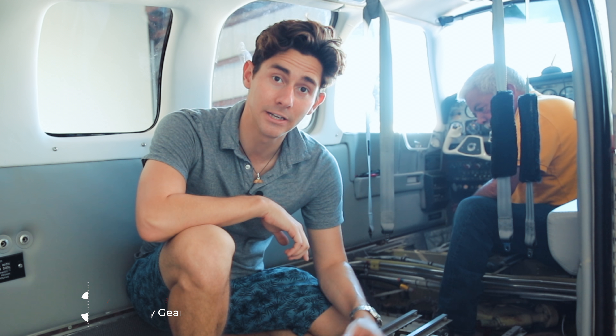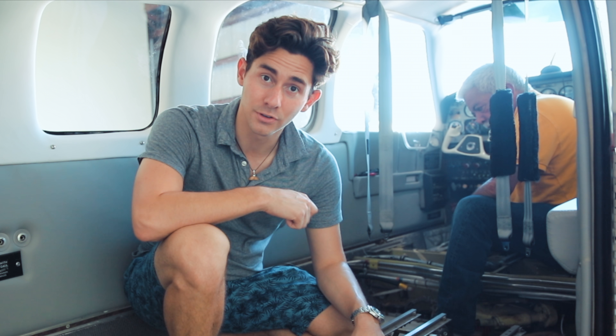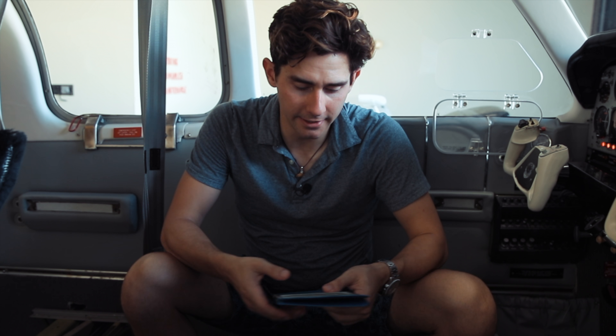Hey guys, welcome back to the Aviator Zone. We're still in the annual and today we're going to be doing the gear extension on the airplane. I wanted to actually get the experience and do it myself so I know, in case I actually have to do this in an emergency, what exactly it feels like. So let's get started. We're simulating that we're flying along and we can't get the gear down.